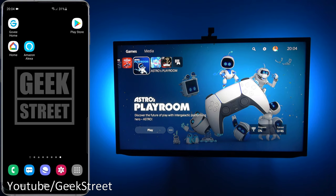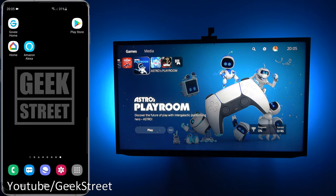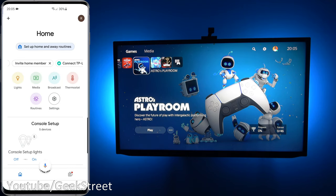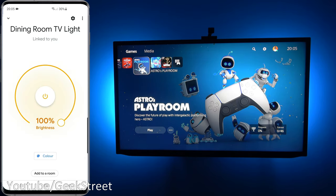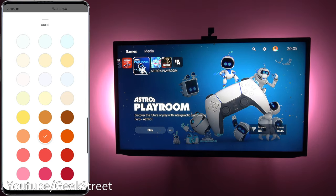Now let me show how to get the device working with Google Home and Amazon Alexa voice control. In the Govee Home app you need to set up an account for cloud-based connectivity to allow remote control. In the Google Home app, the service you're after is called Govee Home — add it, enter your credentials, and it links in. Scrolling down, the device appears as 'Dining Room TV Light' with standard functionality: turn off, turn on, set a static color.